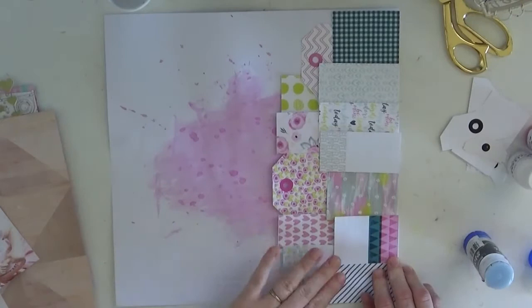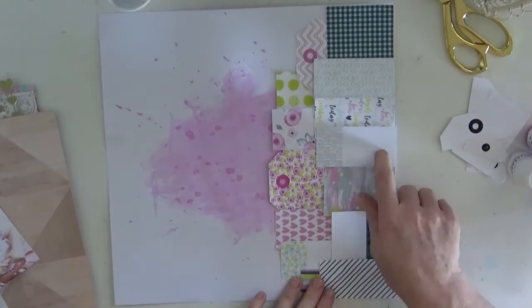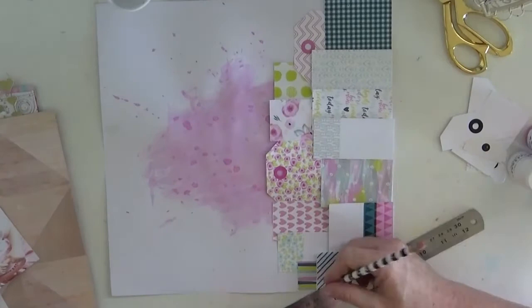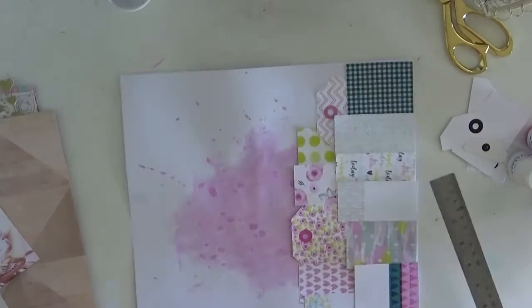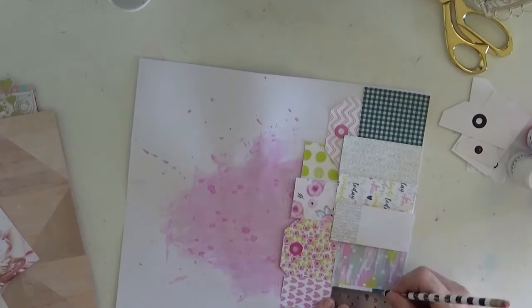When I get a kit and the embellishments I always tend to think a little outside the box. So as I said with these tags, I knew I wanted to chop them and treat them like paper. I decided to add some stitching onto these pieces just to give it a little bit more depth and interest, so it wasn't just paper on paper.